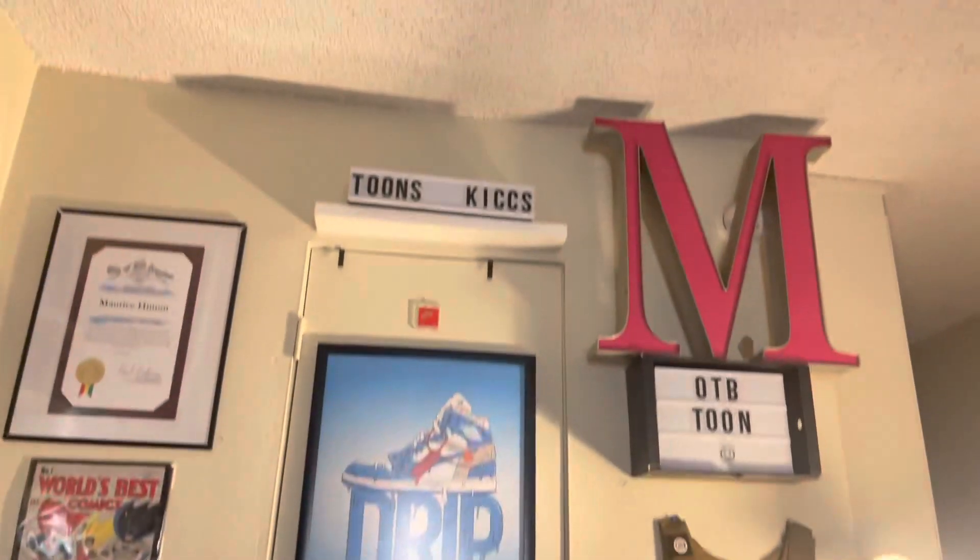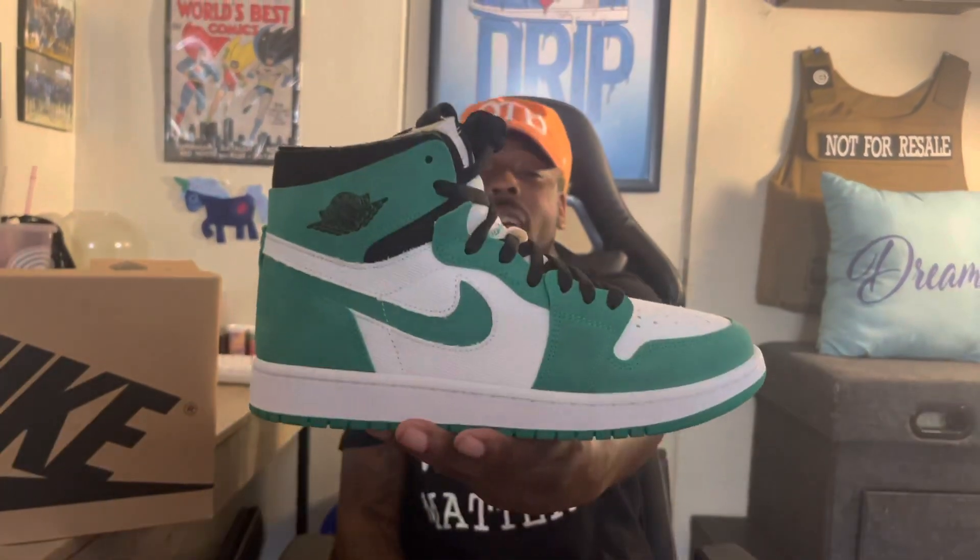It's a pine green colorway. Let me know what y'all think about this shoe. Is it a cop or a drop for you? Did you get it when it came out? If you see it in your store right now, would you get it? Like, subscribe, share, follow my Twitter, my Instagram — it's in the description below. Click the notification bell so every time I post new content you will be notified. And as always, from me your host Toon, a.k.a. your favorite sneakerhead, representing Toon's Kicks and the whole Toon Squad — you know what to do. Have a nice day.